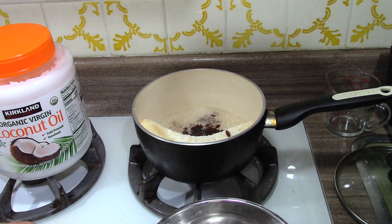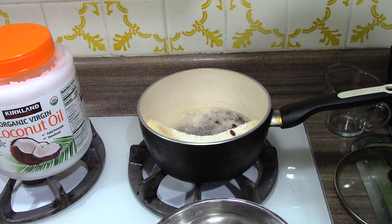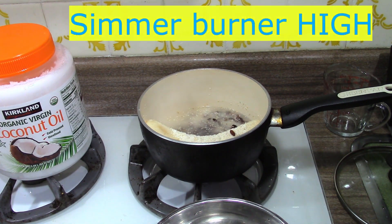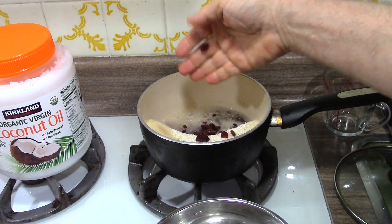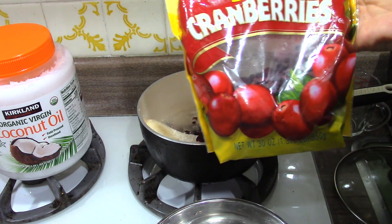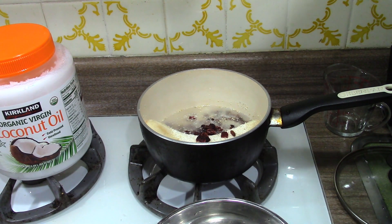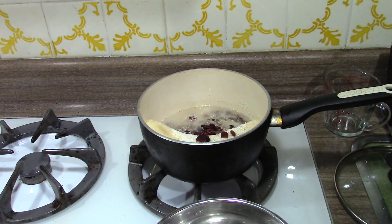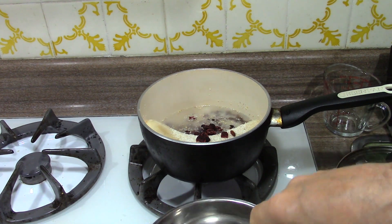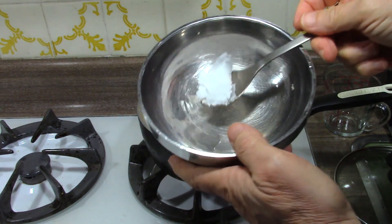Everybody cooks grits differently. I forgot to put the stove on already at this point — I like to get the water up to temperature first. And then this, which is about a little over a third of a cup of dried cranberries. That's almost all the ingredients. Now I also use coconut oil, except I don't cook with it. I get a little bit on the end of my spork and put it inside my bowl.